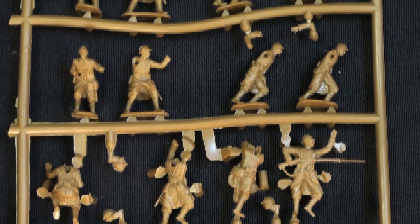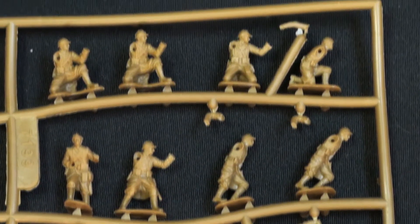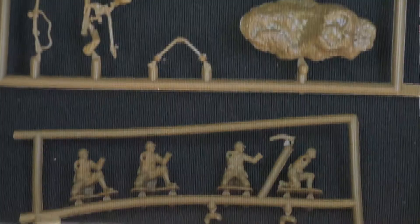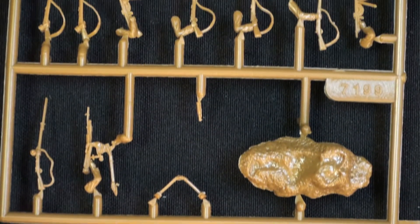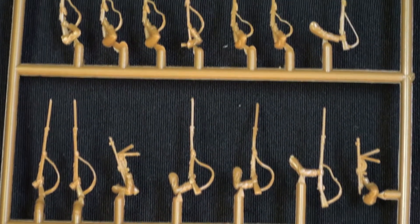20 poses, so you get a total of 40 figures. There's a Chauchat machine gun nest and a Hotchkiss machine gun nest. You also get a sheet showing all the figures on the sprue and how to match up the weapons with the figures.